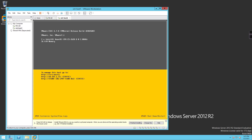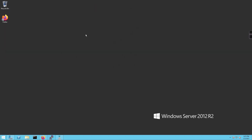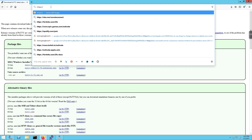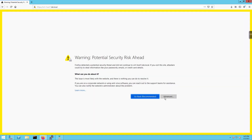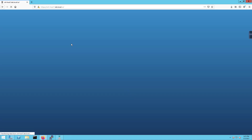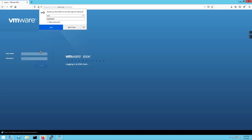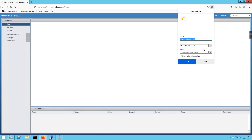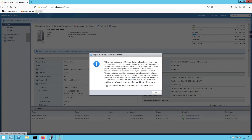Now I'll jump over to the server, pull up Firefox, and navigate to https://vert-host1.lab.local. We get a certificate warning — DNS resolved correctly — so I'll scroll down and click 'Accept Risk and Continue'. We get the login prompt. I'll type in root and the password, save the login information, and we're in. I'll also bookmark this page and label it 'Host 1' for easy access.